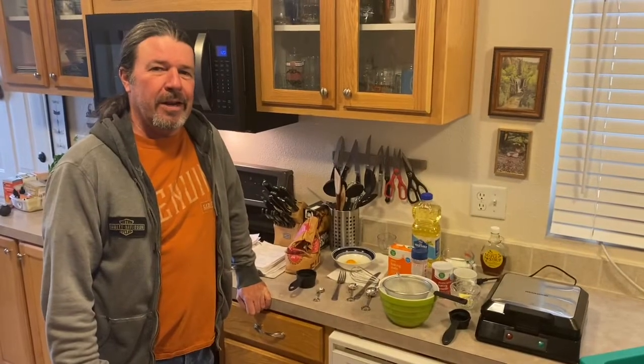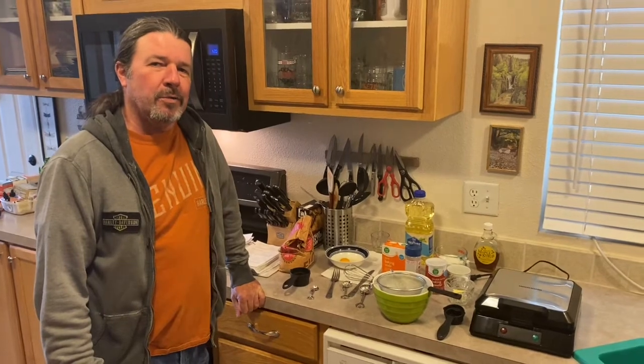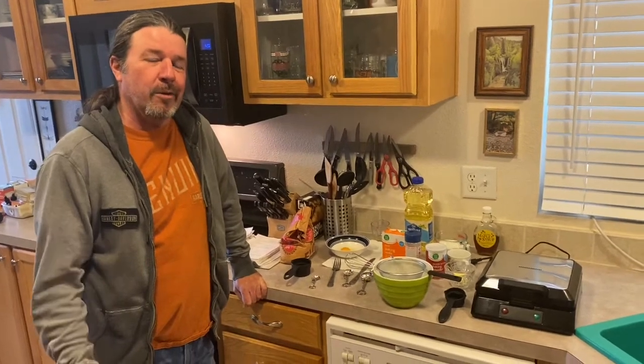Okay, in that last take I said we were gonna cook outdoors, but I was reading the manual and it says do not use outdoors. So we're just going to do indoor cooking today.